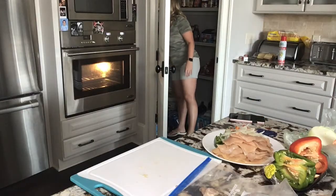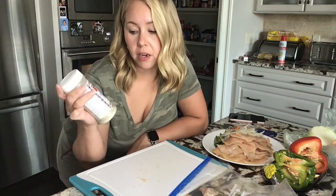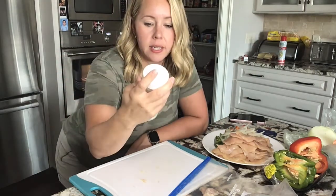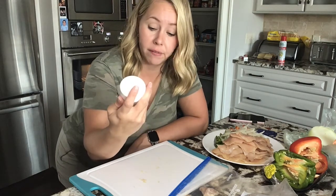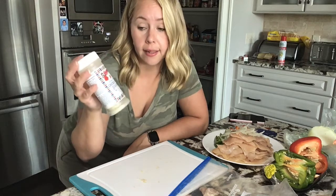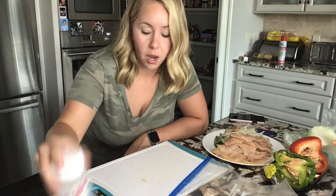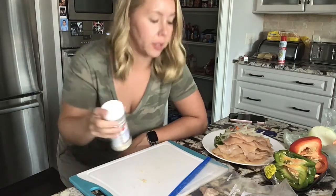Hey y'all, don't forget to like and subscribe to my channel — help me grow. I like to buy the chicken fajita seasoning to season the fajitas, and this is by the brand Bolner's. I know they sell it at Walmart, so everybody can pretty much get it — it's on the Mexican or Hispanic aisle. I usually season the fajita meat with this, and it says chicken, which is what I normally do.